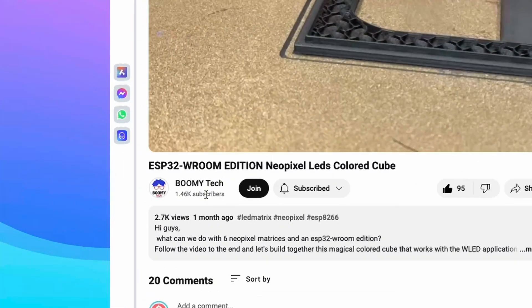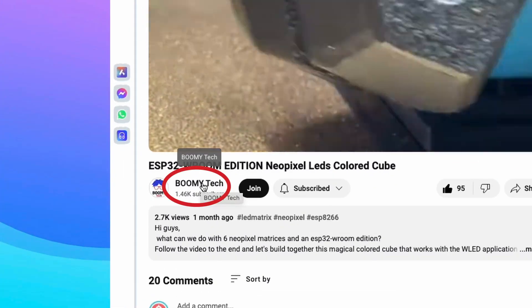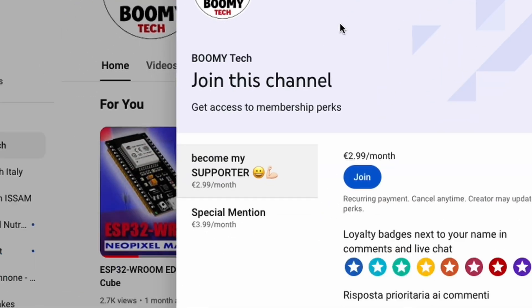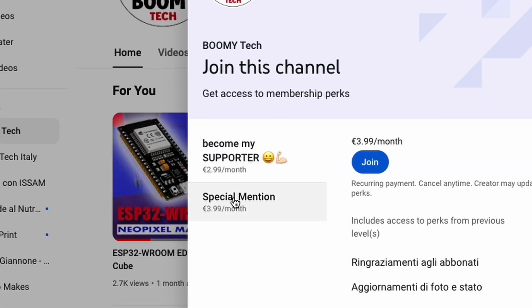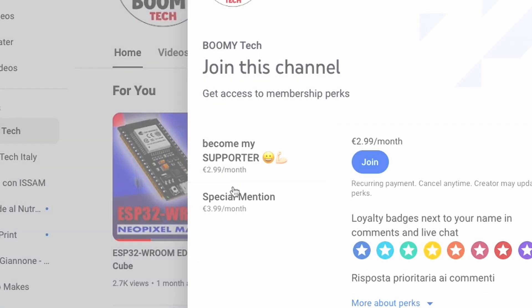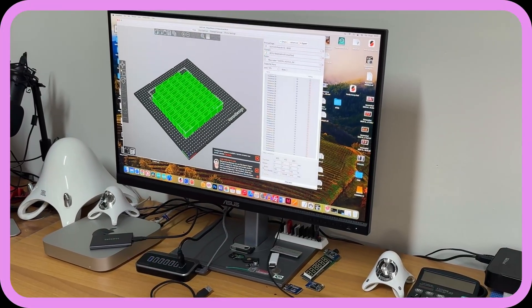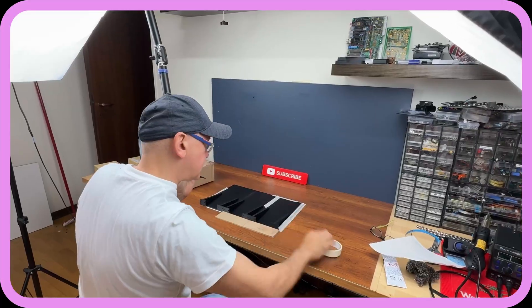If you enjoy the projects you find in my playlist, I invite you to consider joining the community of channel supporters. This way you will be able to see new content in advance and browse the backstage and preparatory phases of each video, like the one you will see today.